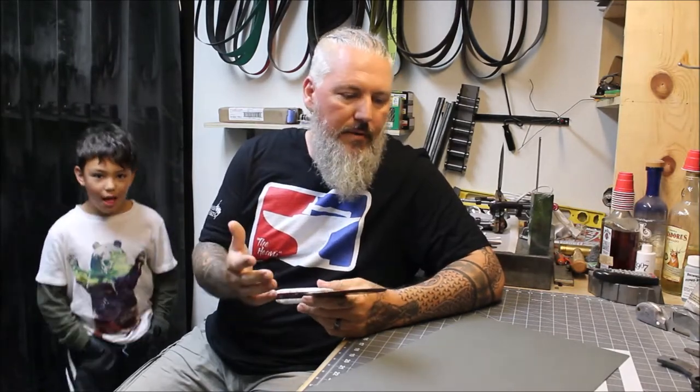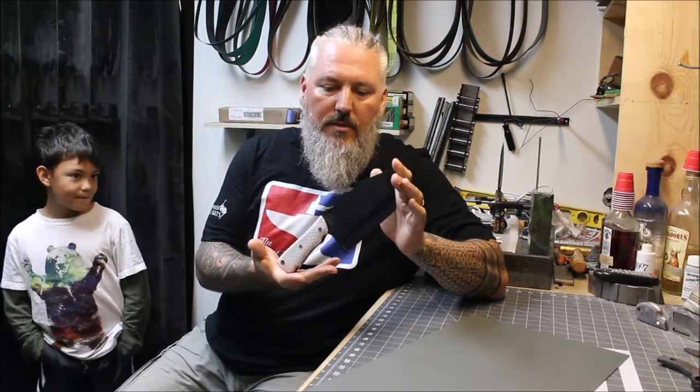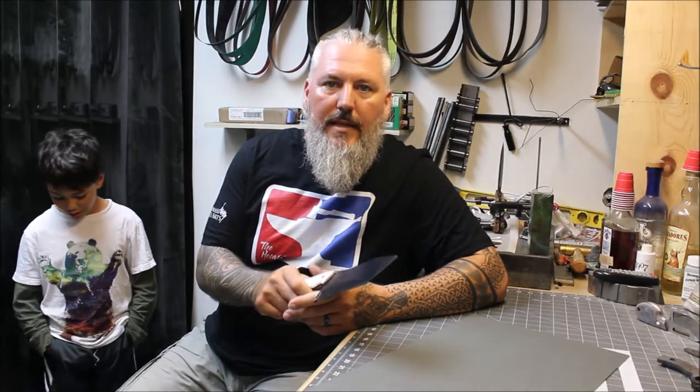Hey guys, what's up, this is Jason. Today we're going to talk about how to make a kydex sheath. I brought my son to help me make the video because he wants to learn about making videos. This is one of my latest knives, the tanto chopper, which was just auctioned off on Instagram. I'm going to make a kydex sheath for it so I can get it mailed out.